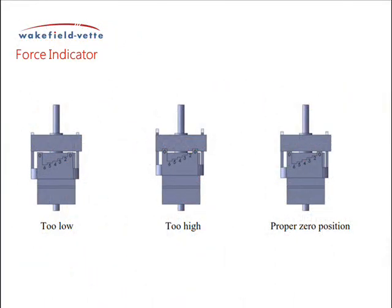When received, the top edges of the force indicator should be in line with the bottom edge of the spring leaf, as shown here. This is the zero position. If this is not the case, move it to zero with your hands or a pair of pliers.